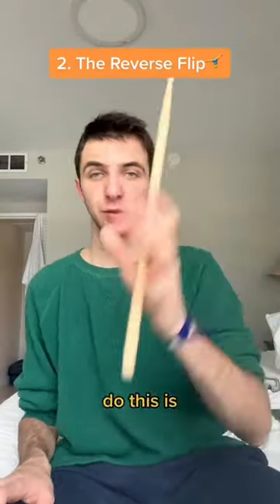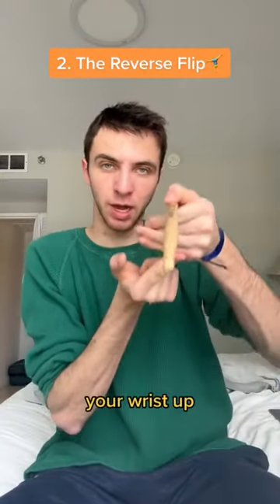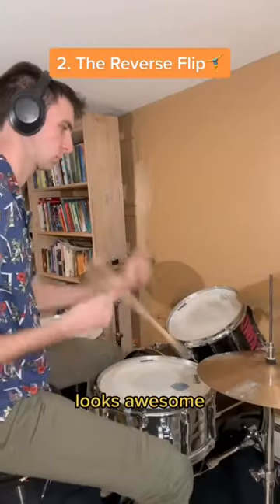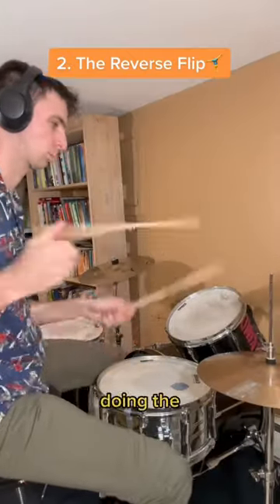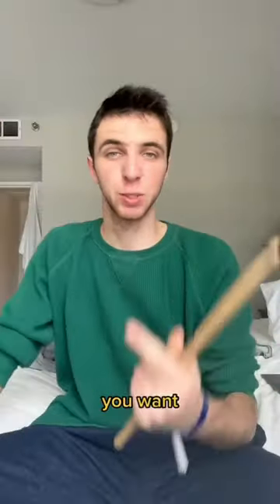Stick trick number two is this really cool flip. How you do this is you let the stick roll off of your index finger as you pop your wrist up, and the stick will naturally pop up — just catch it. The flip looks awesome if you hit the crash cymbal while doing the flip with the other hand, or while playing a beat. Let me know what stick tricks you want to learn next.